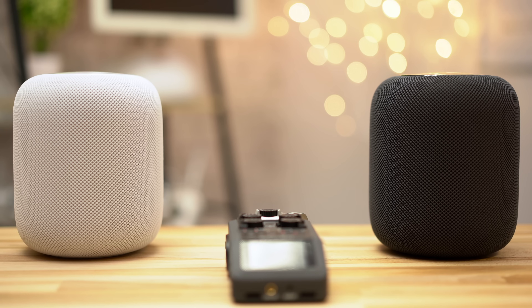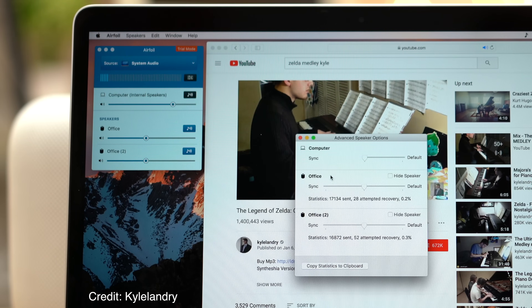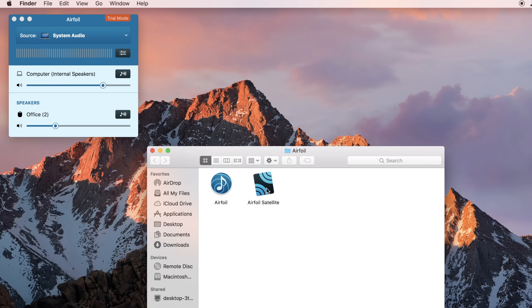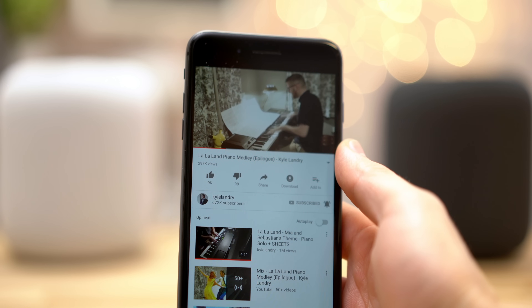You can actually stream to two HomePods at the same time through the iTunes app. Just click the AirPlay icon and click the checkbox next to each HomePod. The AirFoil app does the same thing except you get a lot more options for customization, and you can use the AirFoil Satellite app to stream audio to two HomePods from your iPhone. For an in-depth look at the AirFoil app, click the card above.